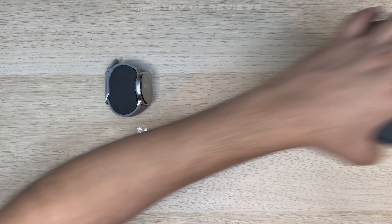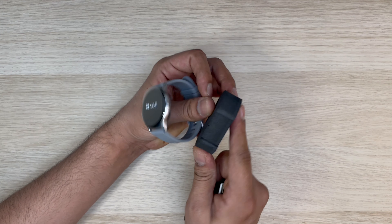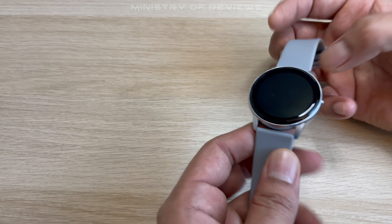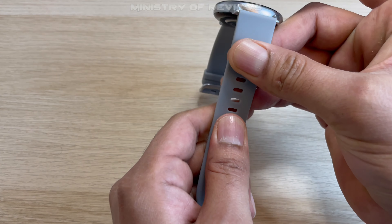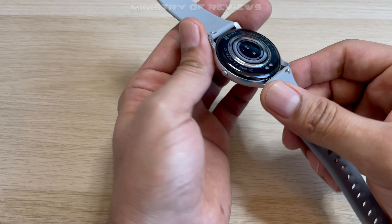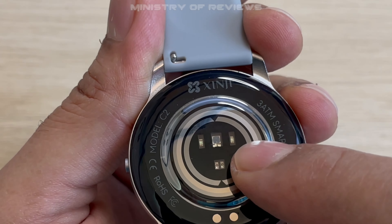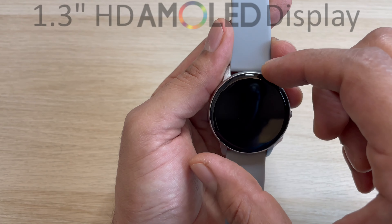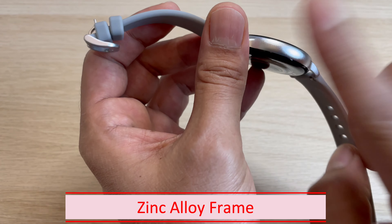Let's put everything aside and now focus on the watch itself. It comes with a silicone strap that seems quite durable and strong. Looking at the back, you can see the sensor right in the middle, and the two dots are where you plug in the magnetic charging cable. It has a really nice 1.3-inch HD AMOLED screen with a zinc alloy frame.